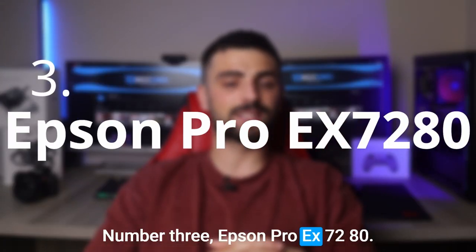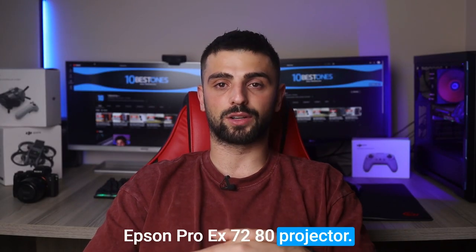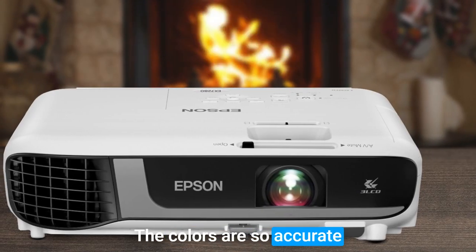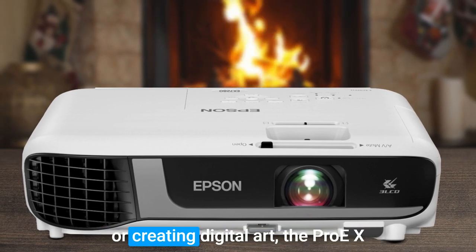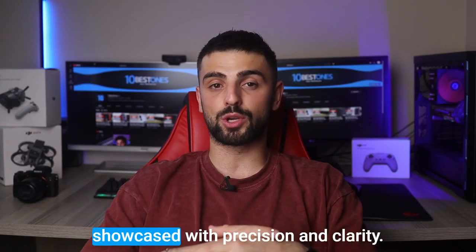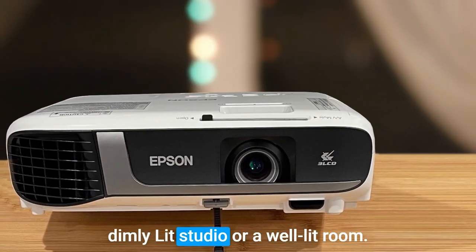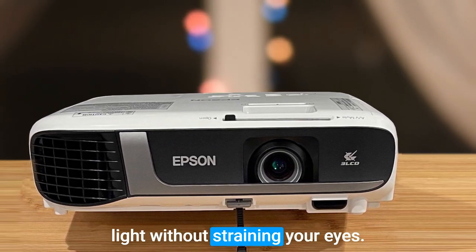Number 3: Epson Pro EX7280. Let me just say it's another total game changer for art enthusiasts. The colors are so accurate and vibrant that they truly bring your artwork to life. Whether you are sketching, painting, or creating digital art, the Pro EX7280 ensures that every detail is showcased with precision and clarity. You can easily customize the brightness level to match your working environment, be it a dimly lit studio or a well-lit room, providing just the right amount of light without straining your eyes.